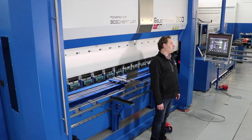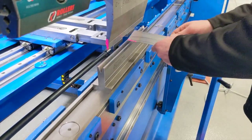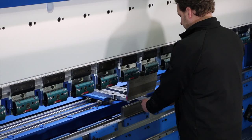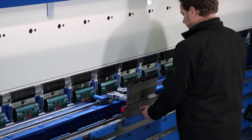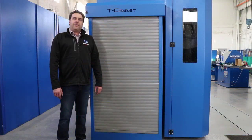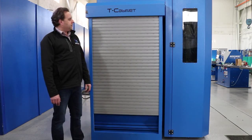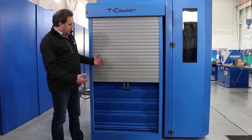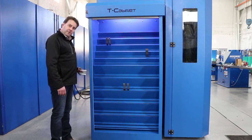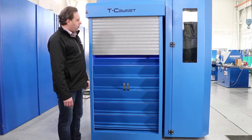Now I'd like to show you the Electro Bend forming a part. I'd like to show you one more feature of the Electro Bend. Every Electro Bend machine comes with its own tool cabinet. The cabinet offers a great way to protect, to organize, and to secure your tools. Inside of the garage door here, you can see the different slots for your punches. The dies are slid in from the side. This is a great way to know where your tools are, keep them clean, and make sure that they are where you need when you need them.